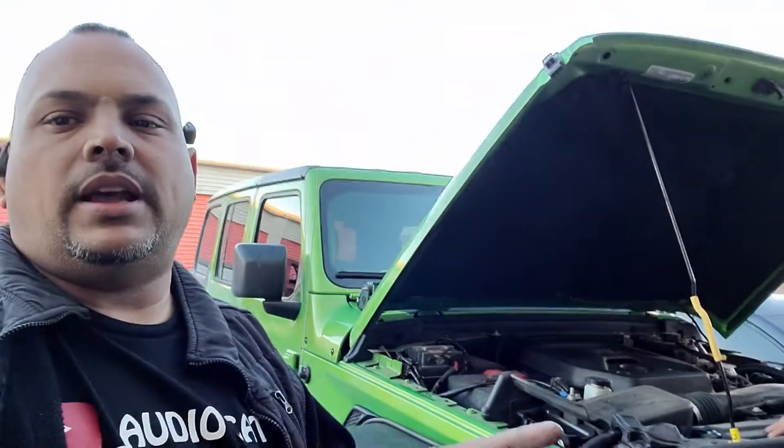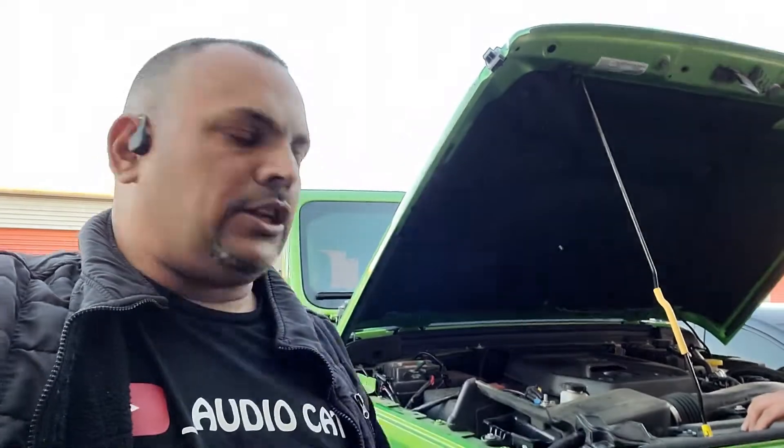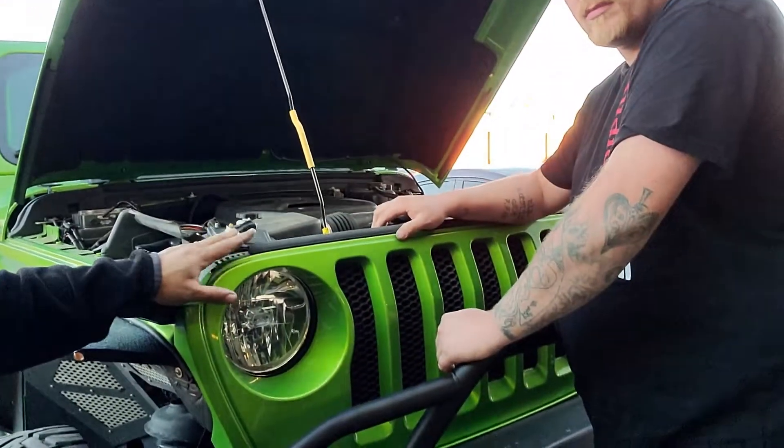We're going to be working on a new grill that came out from Oracle — it's called the Vector Series. You've probably seen it online; now you're gonna see it installed. We're gonna get it painted green, but the client has to go out of town. When they come back we'll get it to the body shop, but we're gonna remove this factory grill completely and install the new one and light it up.